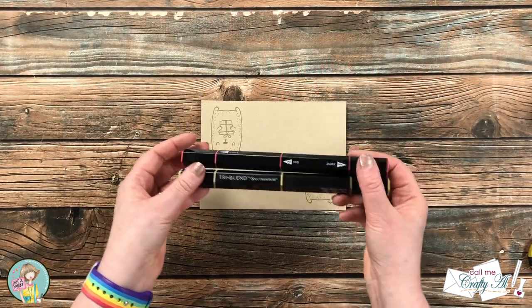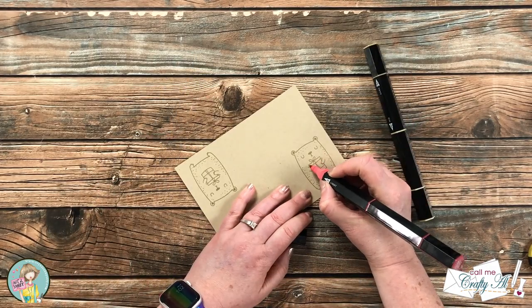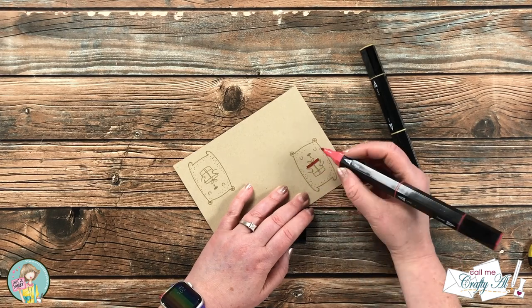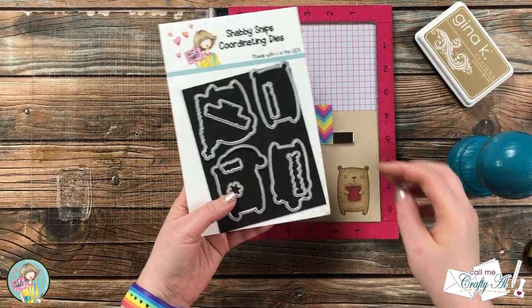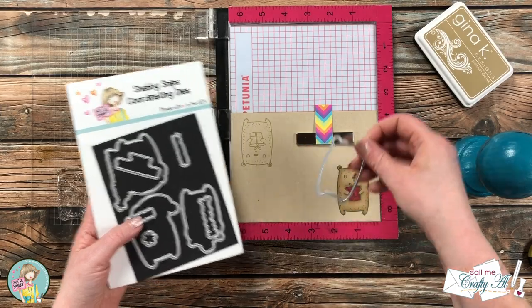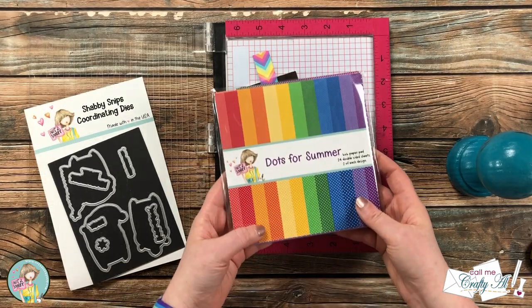My next step was to use some alcohol markers to color in one of the bears. I could have left this out because I don't end up using this one, but I just wanted you to see that we all make happy accidents as card makers. After I did the coloring I re-stamped over that first bear, then took both images off screen to die cut them with the coordinating die.